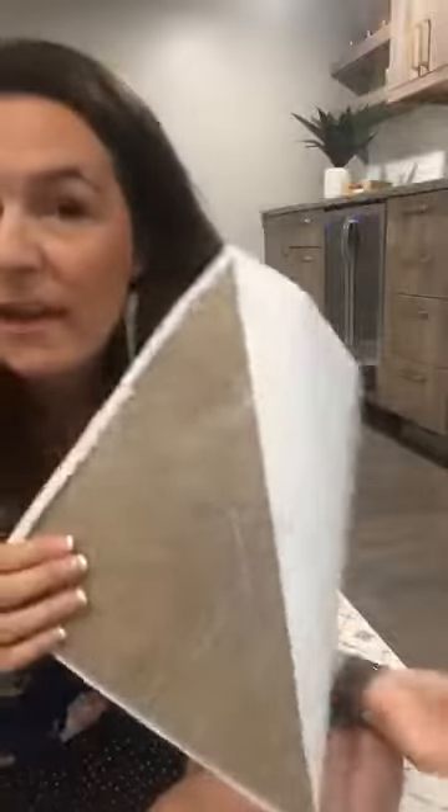It's an easy, simple way to fix curling rugs. You just need two pieces of tile for all four corners. So that's about a dollar in materials and then your rug is laying flat.